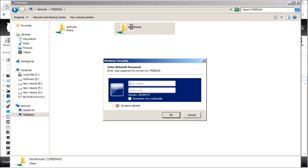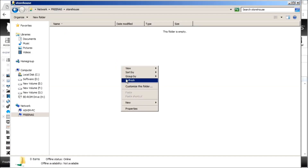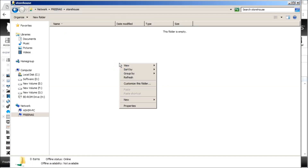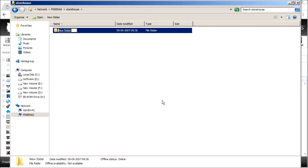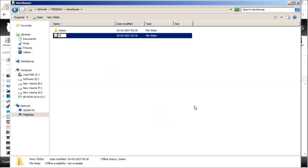Browse to the server, browse to the folder, and enter the username and password to access the share. Thank you.